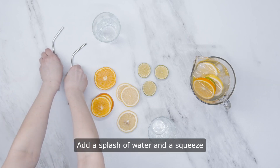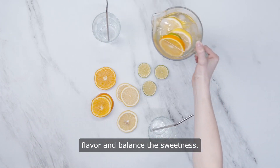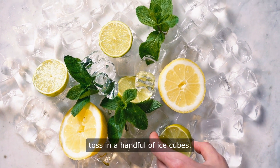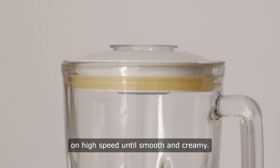Add a splash of water and a squeeze of lemon juice to enhance the flavor and balance the sweetness. For an extra burst of freshness, toss in a handful of ice cubes. Secure the lid tightly and blend the mixture on high speed until smooth and creamy.